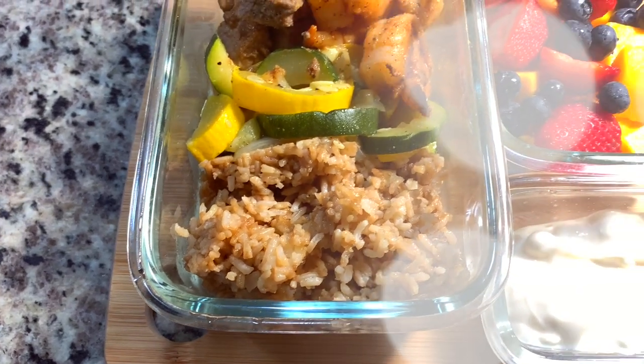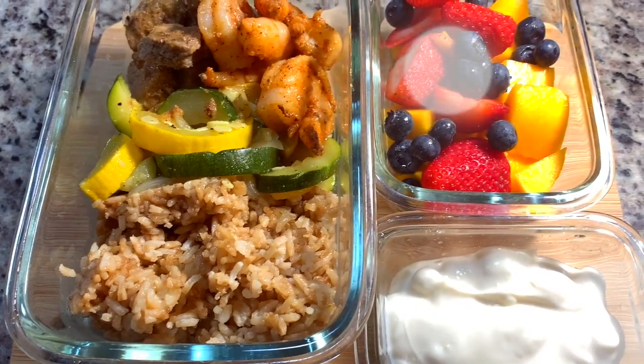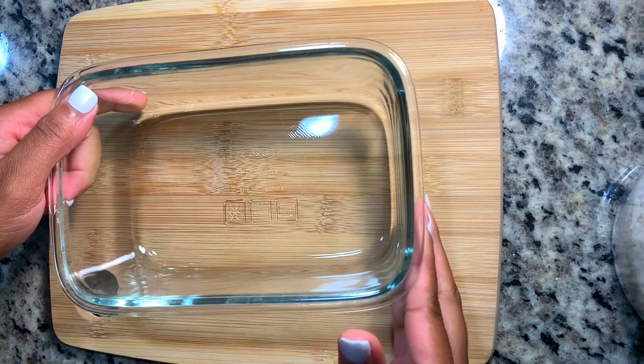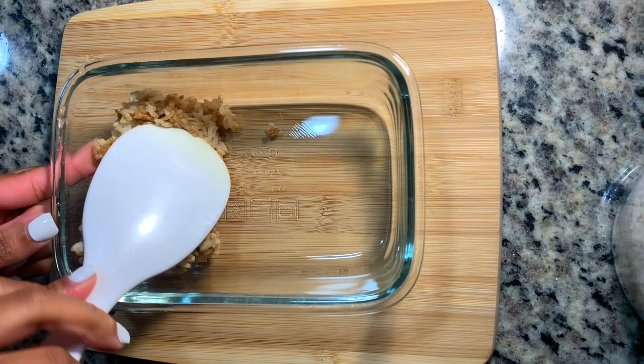Hey y'all, welcome back to my channel. My name is Mahogany. Let's get right into this lunch that I've had for my husband. Now let's get into the main course. For dinner on this night, I decided to make some hibachi at home, and that's what I'm giving him for lunch.